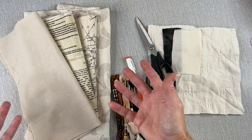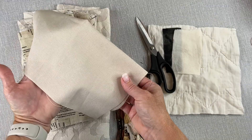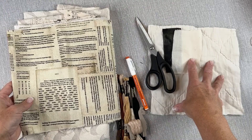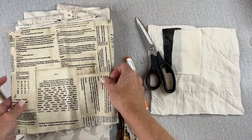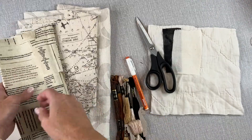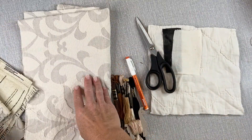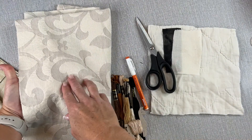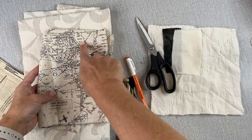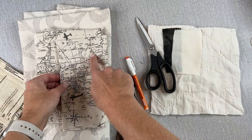I suggest you just choose a neutral — it can be something as simple as a plain piece of beige fabric, or it can have a print. The stitched bird will look a little abstract anyway, so a print will add a little interest. Here I have text, here I have a map, and here I have some upholstery fabric with a neutral pattern. I think I'm going to use this map fabric because I like the way that looks.